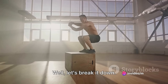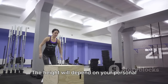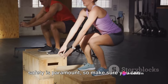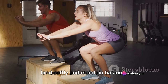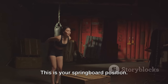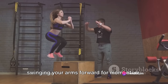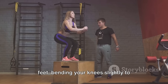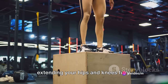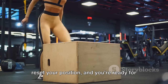So how should you perform a box jump? Let's break it down. First, stand in front of a sturdy box or step. The height will depend on your fitness level, but for beginners, a box around knee height is a good starting point. You want to challenge yourself, but safety is paramount, so make sure you can land softly and maintain balance. Next, descend into a quarter squat, swinging your arms back — this is your springboard position. Then, using your legs and arms, explode upwards, driving your knees up and swinging your arms forward for momentum. Aim to land softly on the balls of your feet, bending your knees slightly to absorb the impact. Once you've landed, stand up straight, extending your hips and knees fully. Then step back down one foot at a time, reset your position, and you're ready for the next jump.